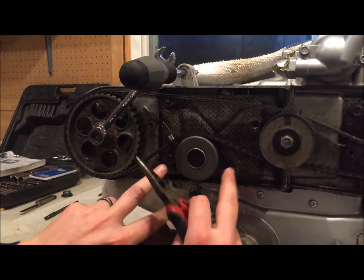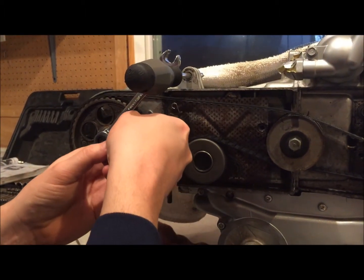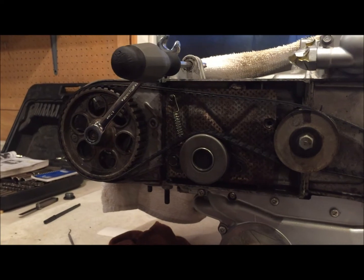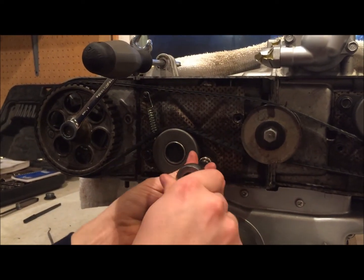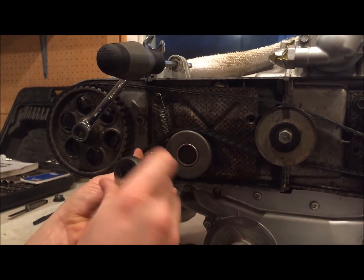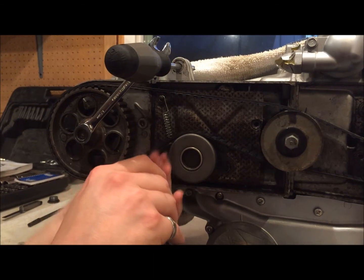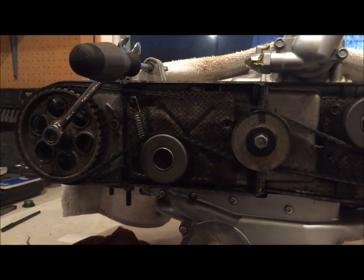I've got this bolt run in, picked up the spring, and got it in there now. I'll pull this up and hook that over the top — that's going to put the tension on it. Remember we're going to do a final tension on all this. I'll run this bolt in so it's just touching, not tight, because it needs to be able to pivot. Then I'll run this bolt in the same way and just snug that up, then back it off just slightly. Now we're ready to go ahead and tension everything.